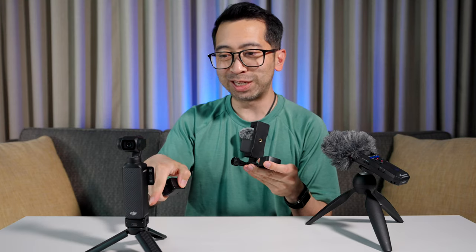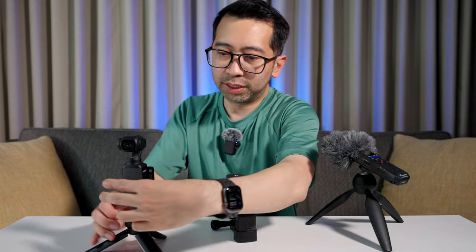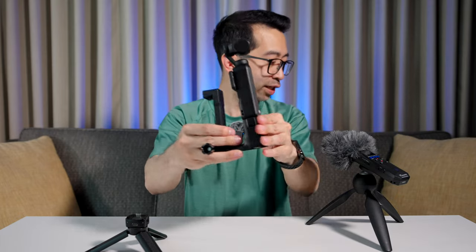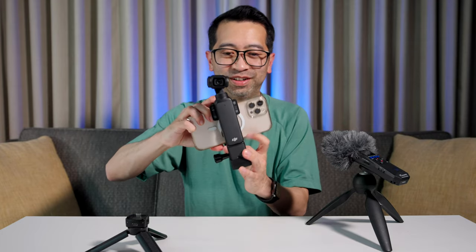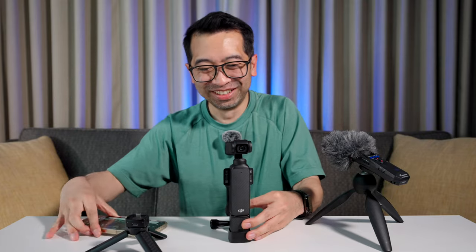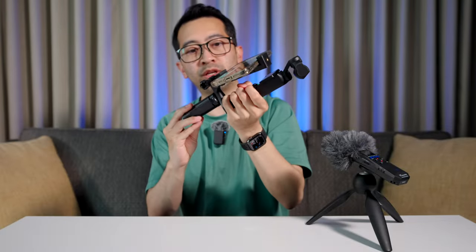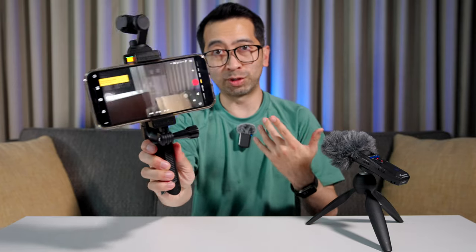You're going to need the original base for the Pocket 3 — you can't use the small base from accessory number two. Or you can use the battery grip that comes with the Pocket 3. You just put this in there and connect the Pocket to it. Then connect your phone to the Pocket 3. Put the phone in here — and there you go. Now you've got a much bigger screen for your Pocket 3. This still has a tripod mount on the bottom, so you can still attach a tripod to it.